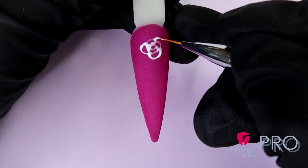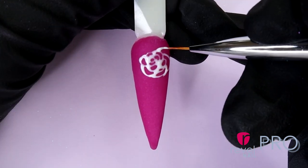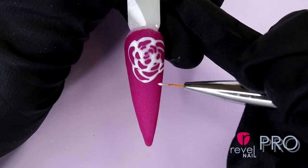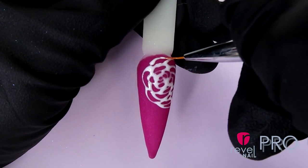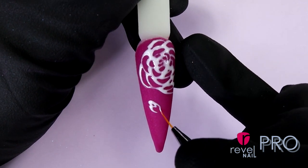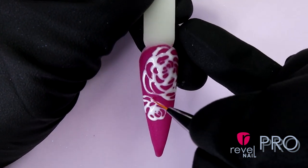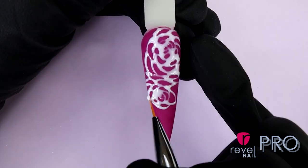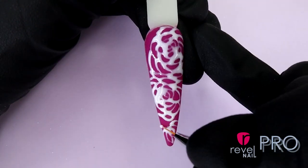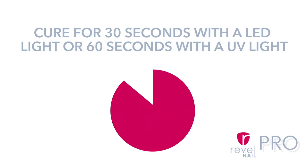It does not need to be perfect. Then add the rosebud in the middle and you can repeat your design. You want to cure it for 30 seconds with LED light and 60 seconds with UV light.